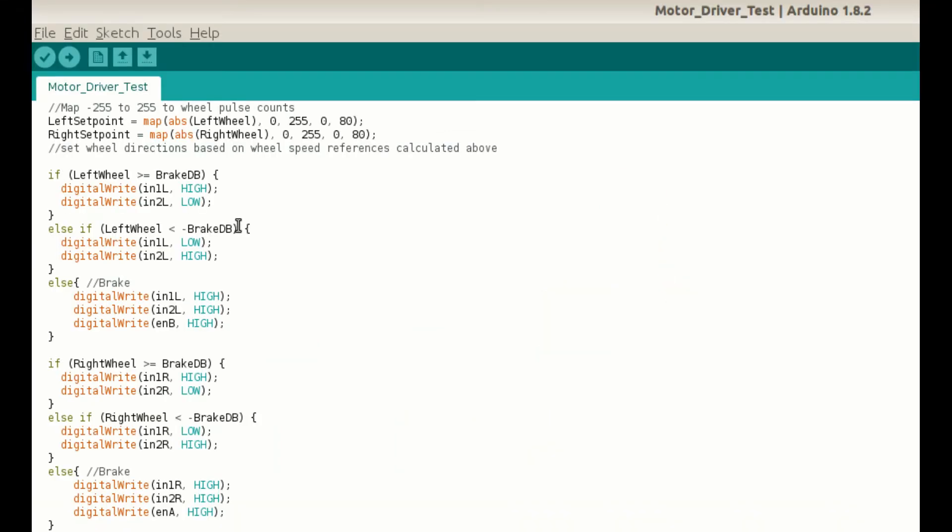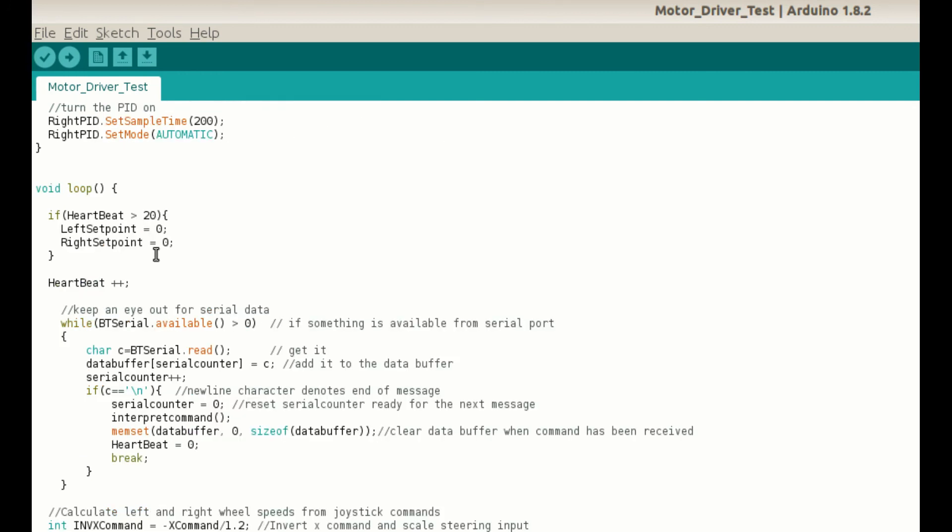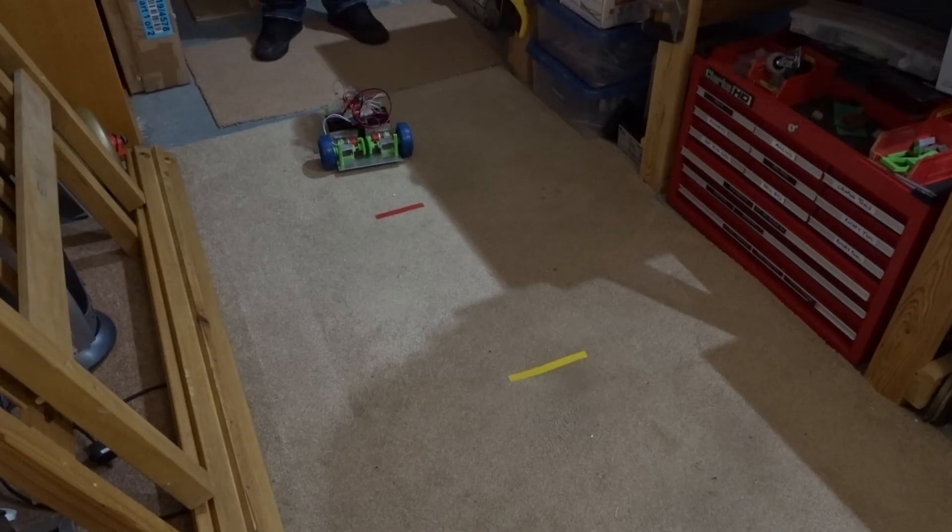I also added braking into the wheels — if the joystick is in the middle, or more or less in the middle with a little dead band, then the wheels would be braked by the L298 motor driver. Another useful addition to the code is a heartbeat: a counter that runs every loop where there isn't any data received. After crashing the robot a couple of times in early testing, I decided this was necessary — if it loses connection with the controller and the counter hits a certain setting, the set points for the wheels go to zero and the robot stops safely.